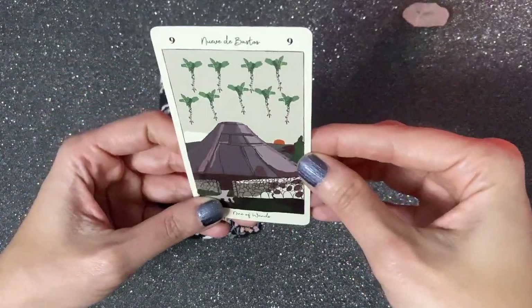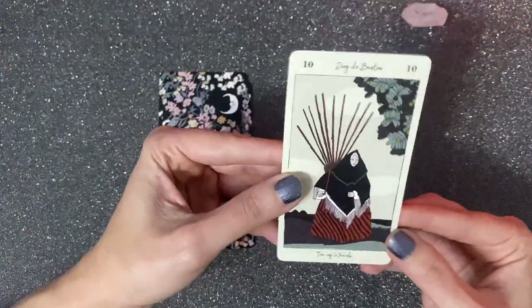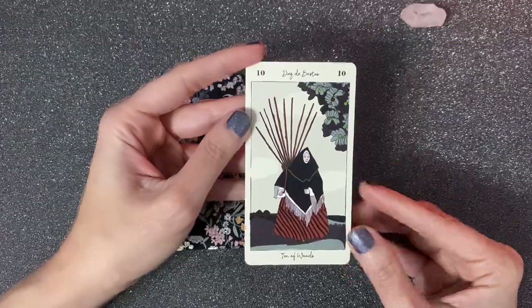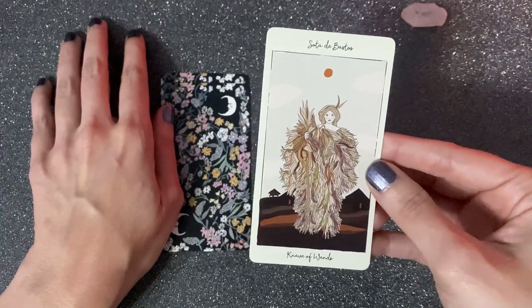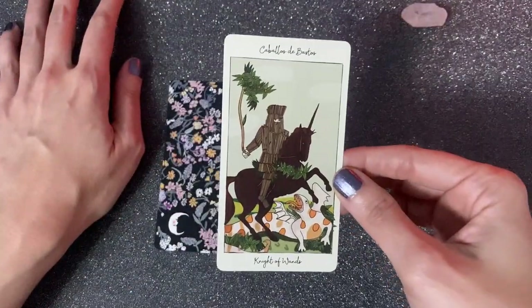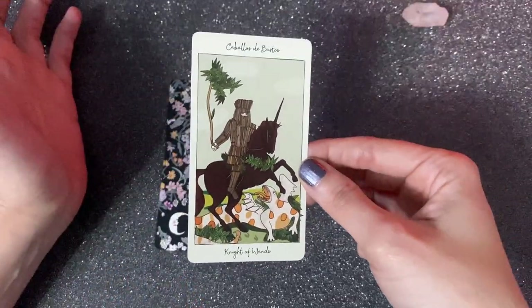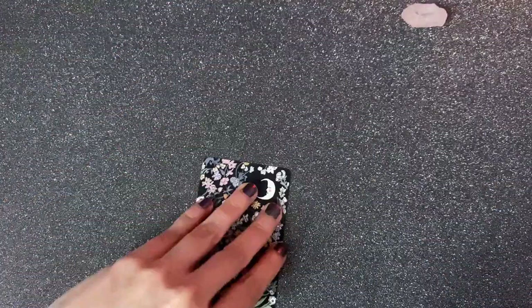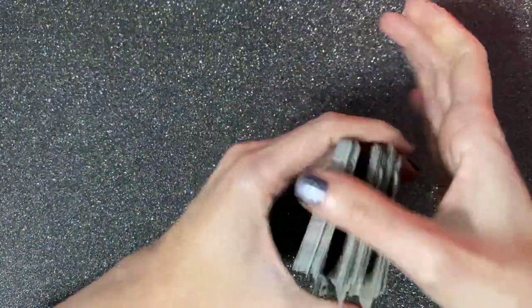Six of Wands — victory. Seven of Wands — a very challenging situation. Eight of Wands — I don't see the usual movement here, so this could have a completely different interpretation. Nine of Wands — there's a potential danger; I see this as a volcano, something about to explode. Ten of Wands — the classical image of somebody who has the world on their shoulders. Page of Wands is very colorful and lively. Knight of Wands shows movement and is already fighting a dragon. Queen of Wands is very colorful with her black cat. King of Wands has a pet dragon — beautiful.